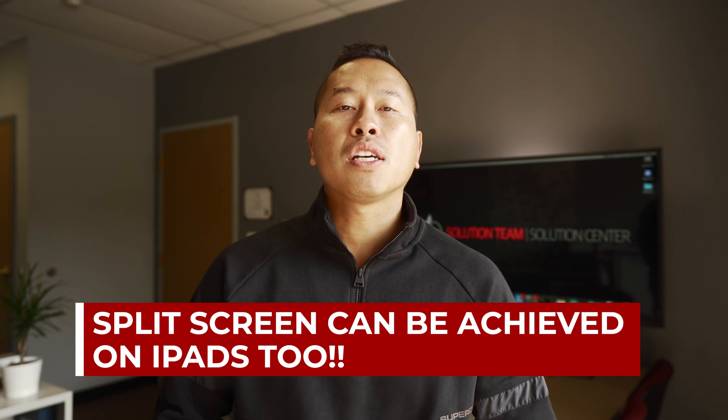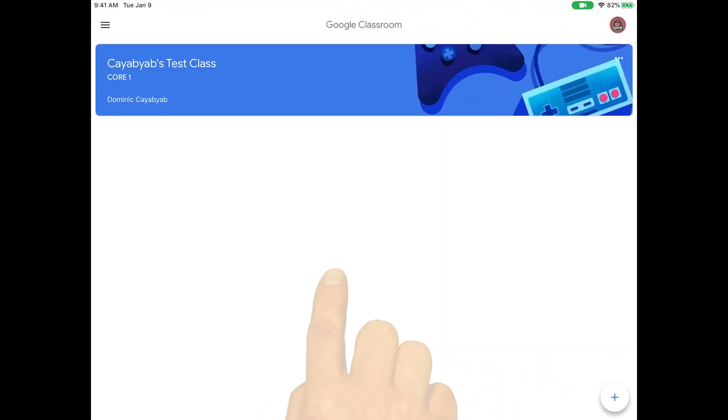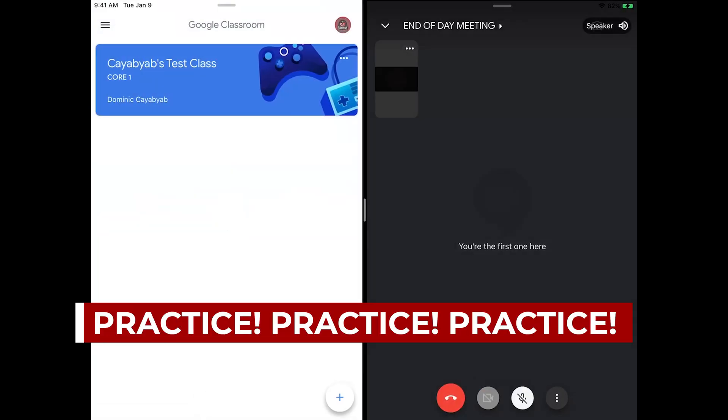The same could be achieved with the new iPads for our kindergarten group. Have both apps opened, but select only the first app, swipe from the bottom to reveal your dock, touch and hold the app that you want to open, and then slide it over to one side. Keep in mind that this takes a bit of practice, so try it out before you guide a large group through it.